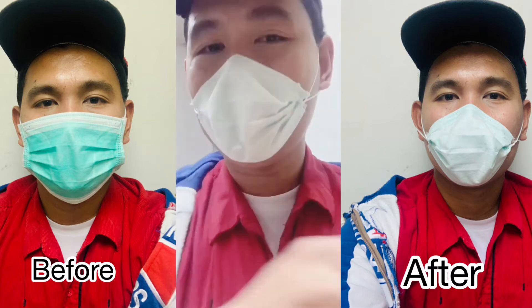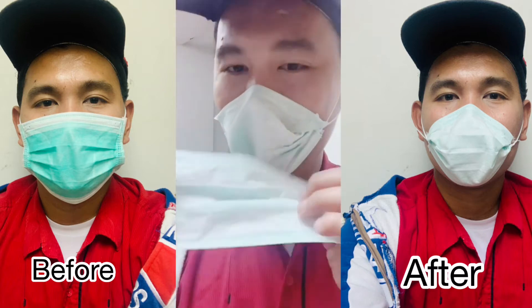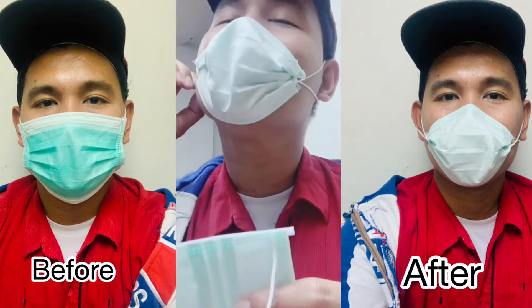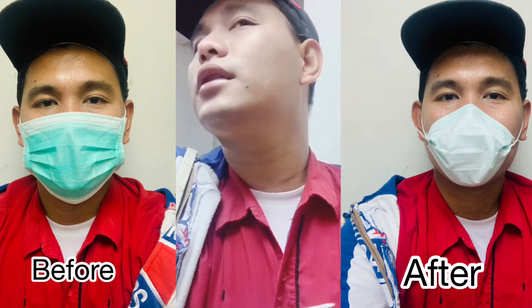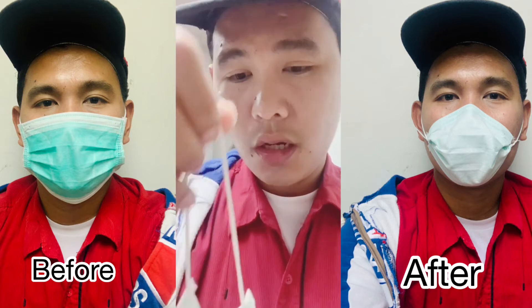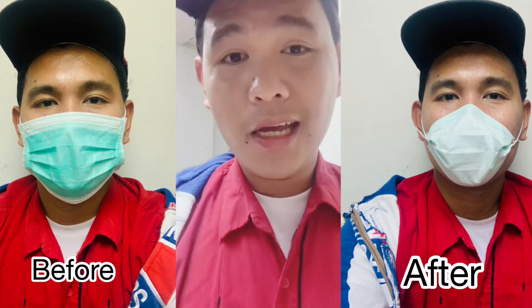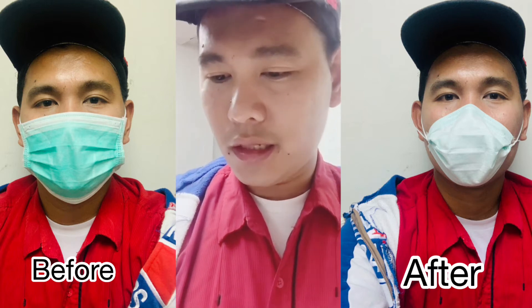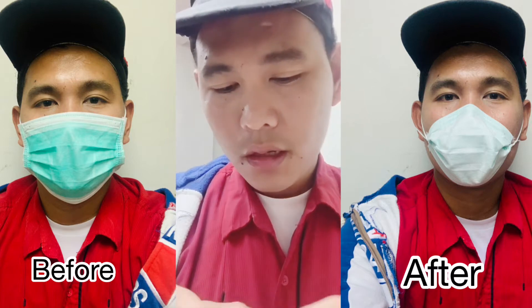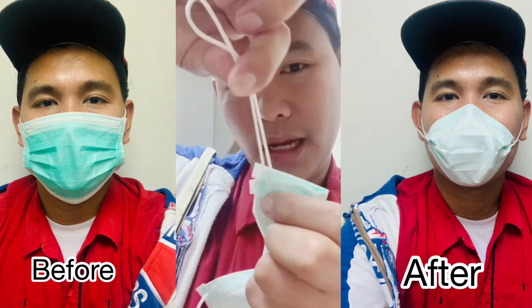So now I will teach you how to make a DIY N95 mask using this regular mask or surgical mask. Remove it. So what to do guys — you have to pull it. It depends what you like, the color you want outside. So let's say you want the white on the outside.